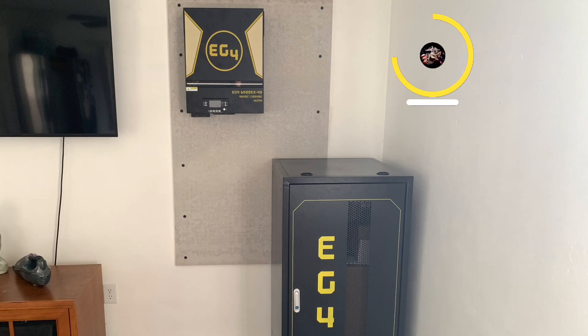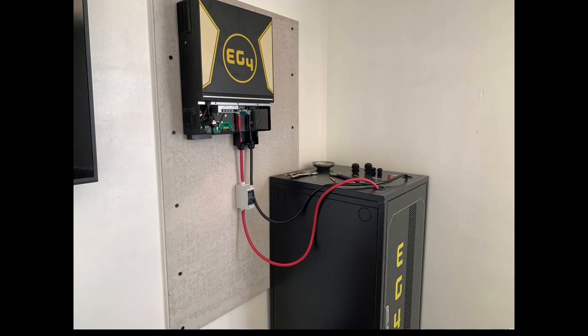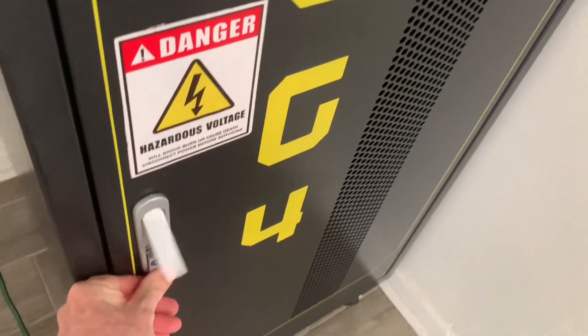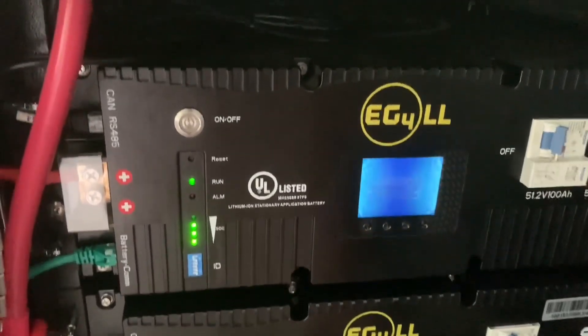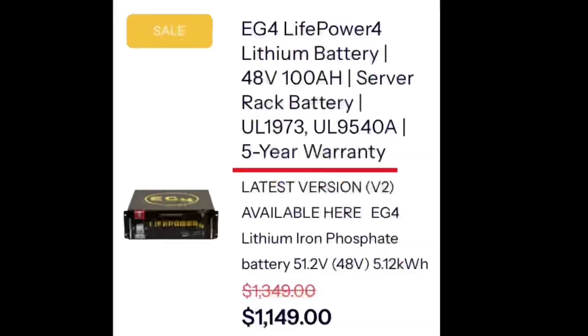We installed an EG4 system and before I get into the press release, we had originally looked at the EG4 LifePower4 series rack batteries for our system because they were a bit cheaper. These prices are as of September 15th, 2024 off of Signature Solar's website. We ended up getting the EG4 LL-S batteries, but we did look at the LifePower4 batteries because they were slightly cheaper. However, the original LifePower4 batteries were only a five-year warranty.